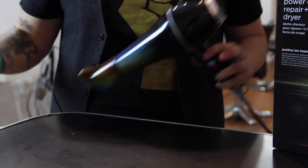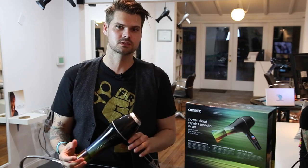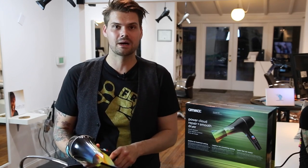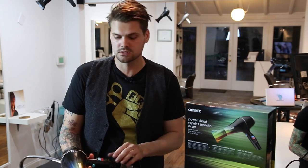But what is the quality like? That's the big question, because most of the time when things look cool or have a different look to them, there might not be the greatest quality. So right off the bat you could tell that Amica has put a lot of thought into their tools and added a lot of features that are great for professional stylists.